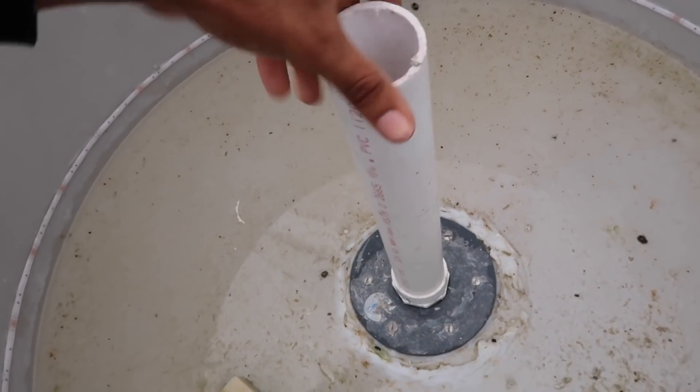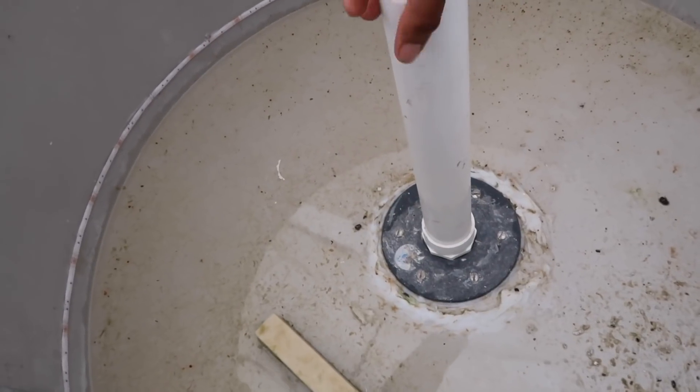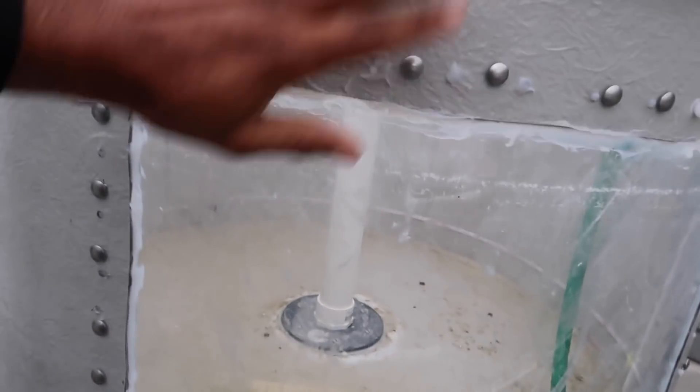Alright ladies and gentlemen, back once again at the aquaponics paradise. Getting ready to install this stand pipe in here, and then getting ready to test these tanks and check to see if we have any leaks, and make sure everything is nice and good the way it's supposed to be.